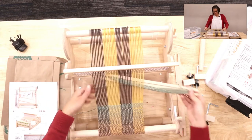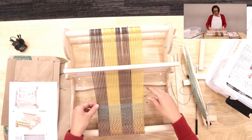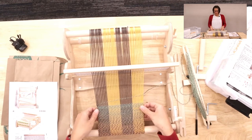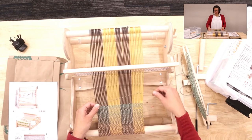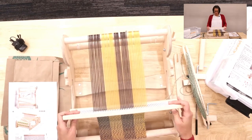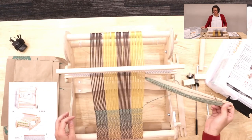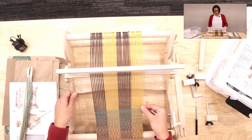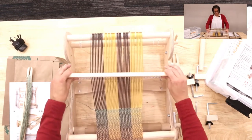Now I'm going to put the shuttle through. I'm an amateur, just having fun with this. You're going to pinch here and leave a little extra because if you do it tight, it starts to pull your edges in. Leave your yarn at just a little bit of an angle to give it enough yarn when you push down, then lift your heddle and pull it towards you. Then go into the up position and switch back and forth.